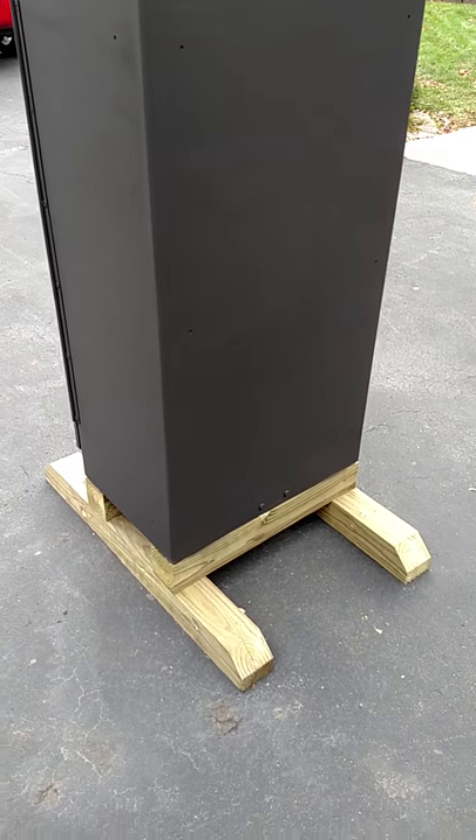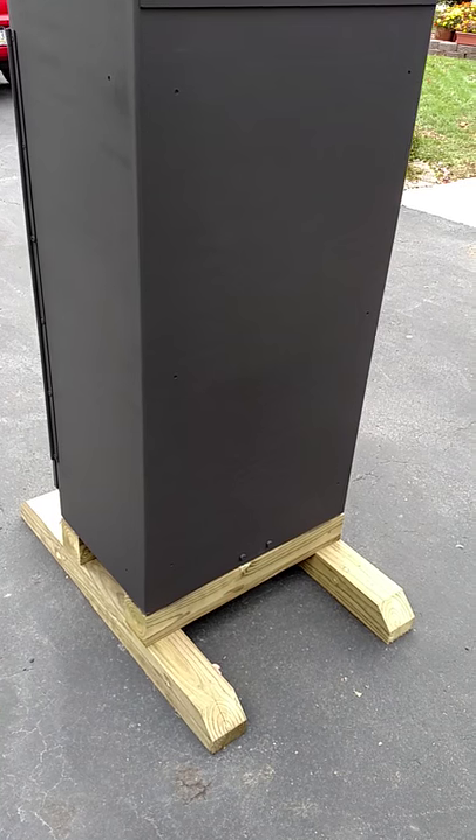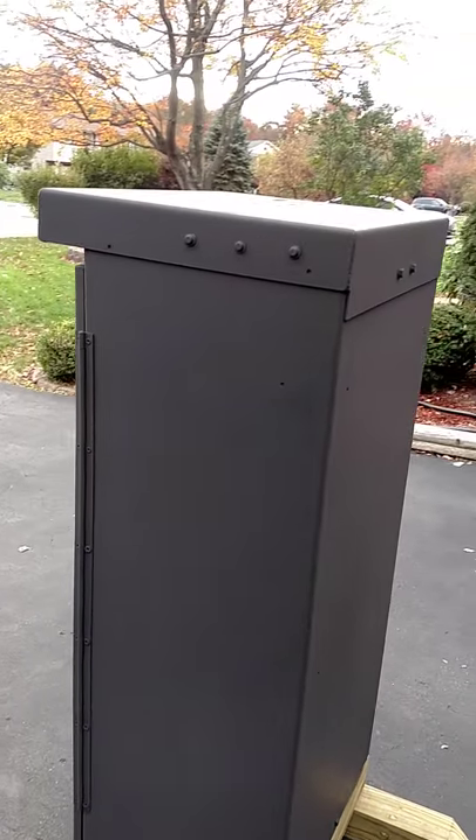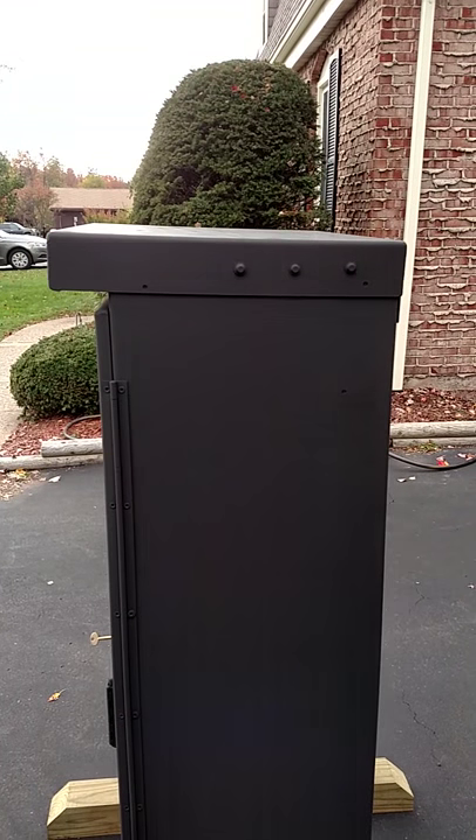I made a little stand for it out of 4x4s, which I also purchased at my local home improvement center. The box slopes slightly from the top to the back to shed rain.